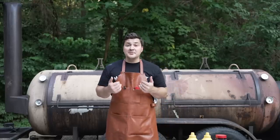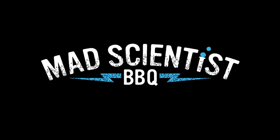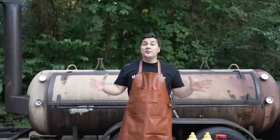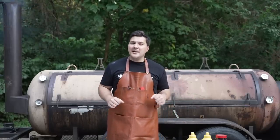Hey guys, welcome to Mad Scientist BBQ. I'm Jeremy Yoder and today we're going to examine whether salt and pepper only is the play-action fake of the BBQ world. We've heard it repeated a million times: Texas style brisket has salt and pepper only. But I'm not so sure anymore.